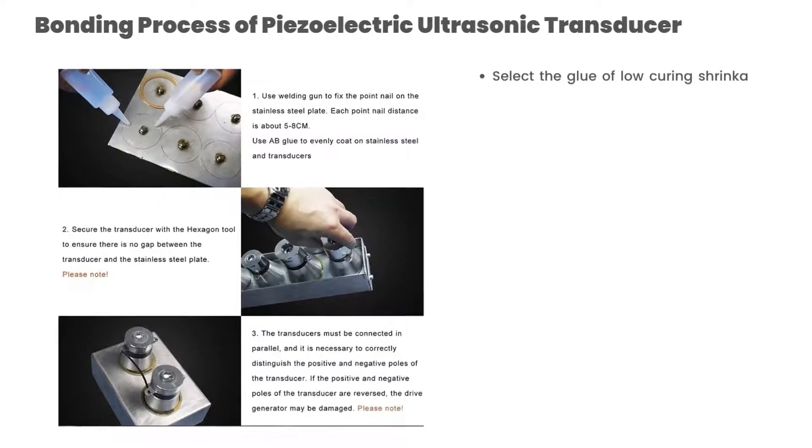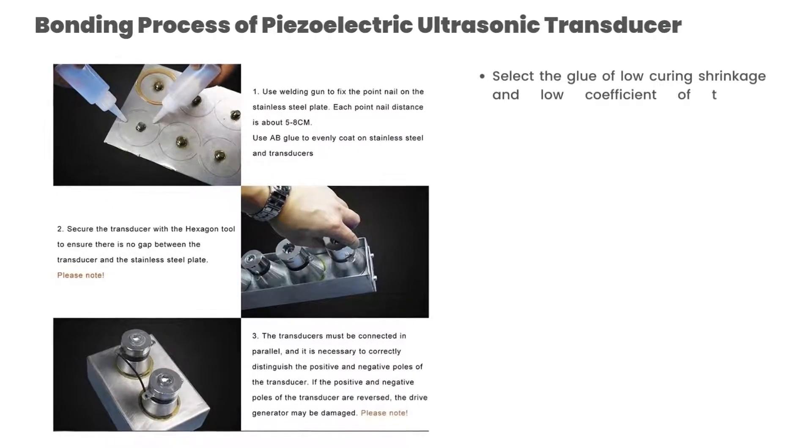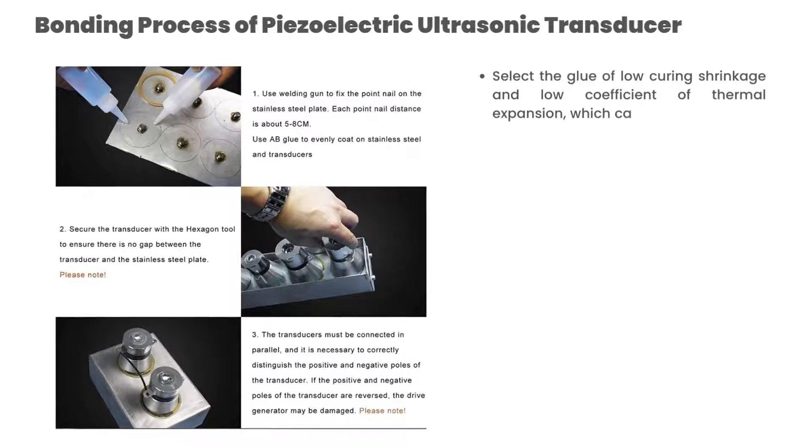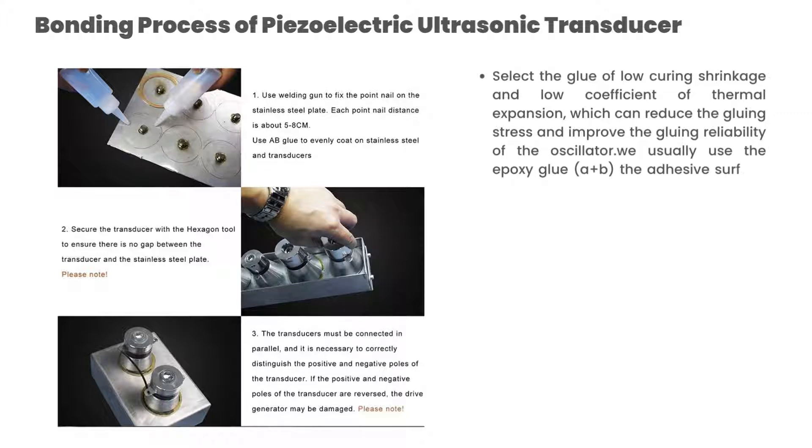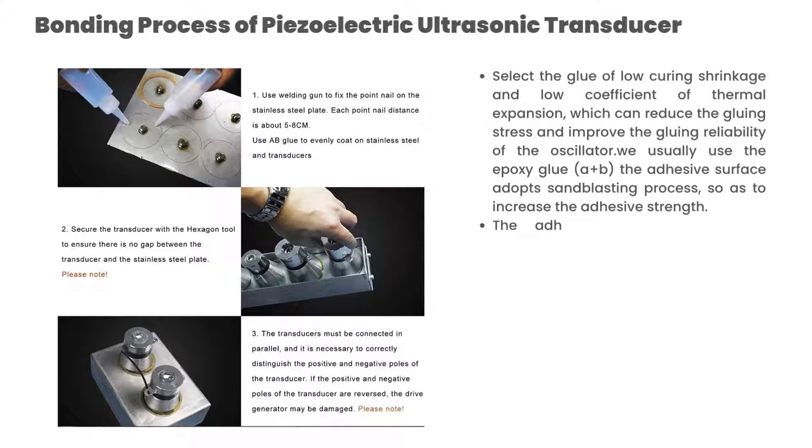Bonding process of the piezoelectric ultrasonic transducer: Select a glue of low curing shrinkage and low coefficient of thermal expansion, which can reduce the gluing stress and improve the gluing reliability of the oscillator. We usually use epoxy glue A plus B. The adhesive surface adopts a sandblasting process so as to increase the adhesive strength.